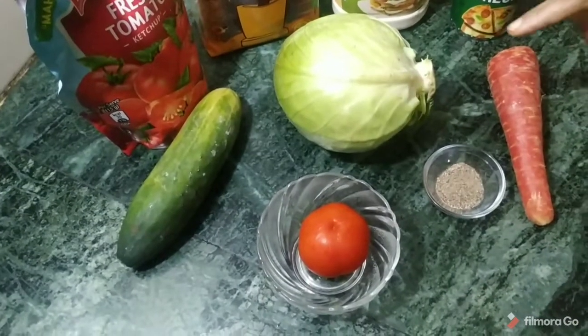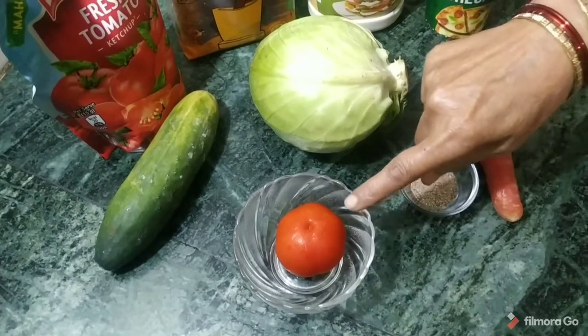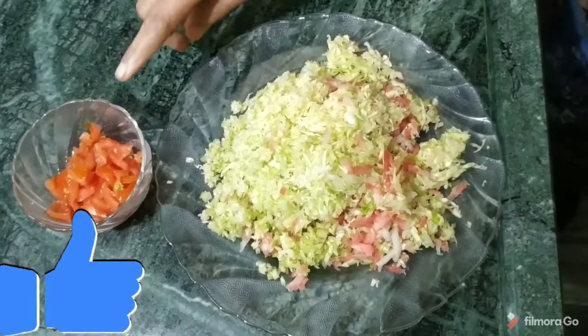First of all, we will wash the potatoes, kheera, and gajar. We will cut the tomatoes. Now we have cut these three things, and we will also cut the tomatoes.